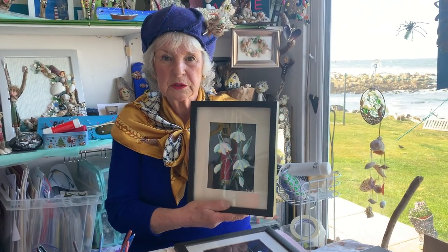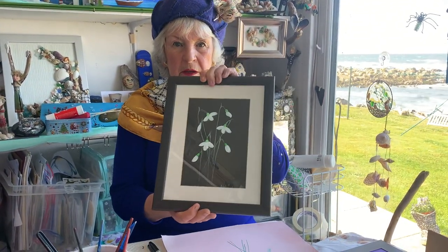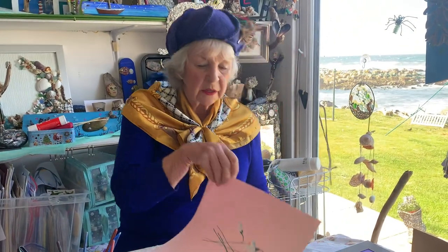Hello everybody, this is Grandma Grigley today and we're going to be doing a painting and I'm going to show you food today and this is the paintings, we're going to be doing snowdrops, a rat picture, an art picture and it doesn't have to be in black, it can be in any colour.